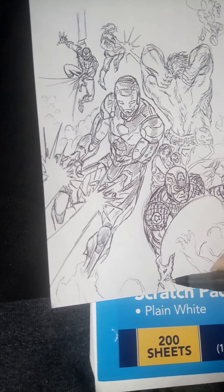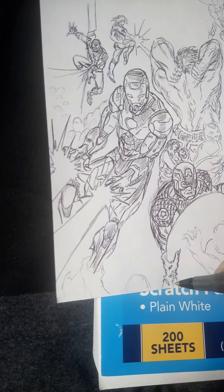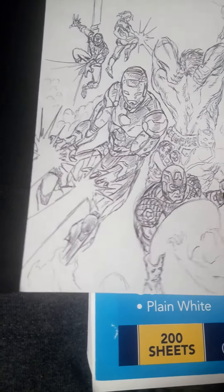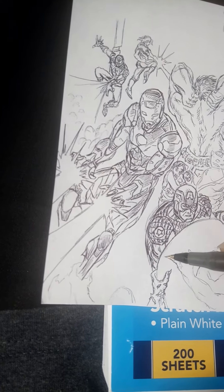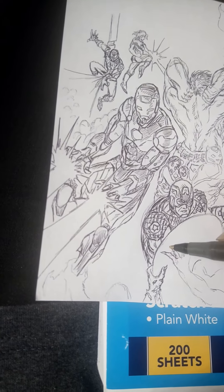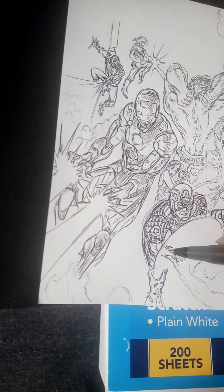When I was thinking about this piece, I knew I wanted to draw something with either the Avengers or the Justice League — it was one of those two things in mind. Originally it was going to be a Spider-Man piece, but it eventually boiled down to drawing the Avengers. Even though I love the Justice League and nine times out of ten I'll read a Justice League book more than an Avengers book these days.